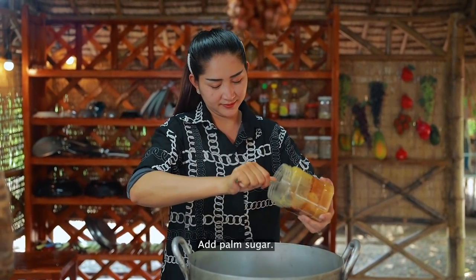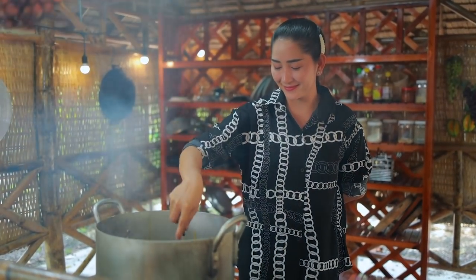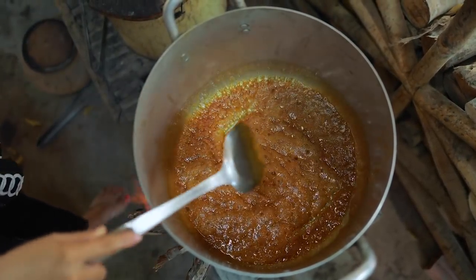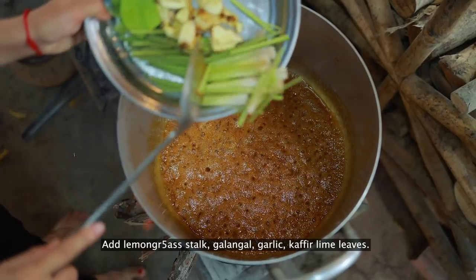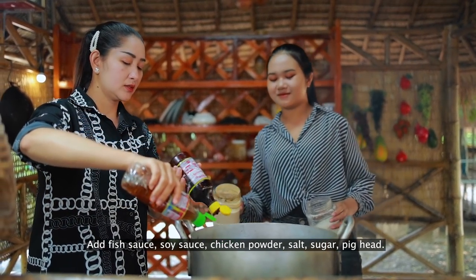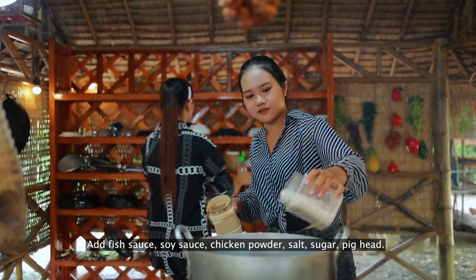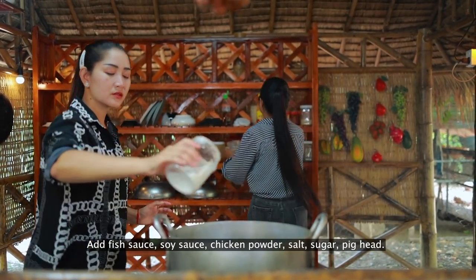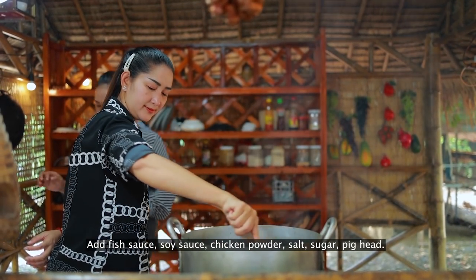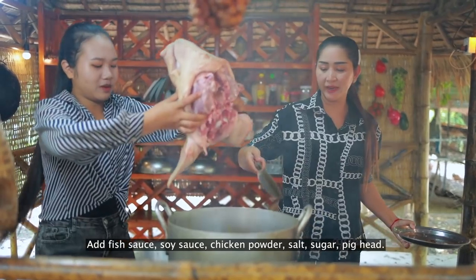Palm sugar, lemon crust, garlic, coconut, soy sauce, chicken powder, salt, and corn.